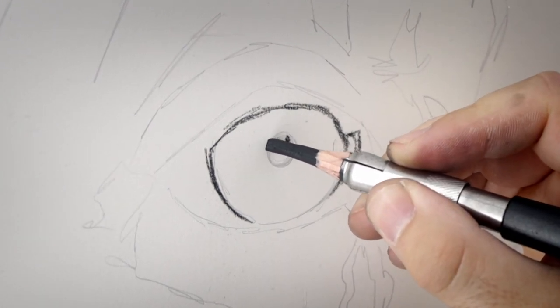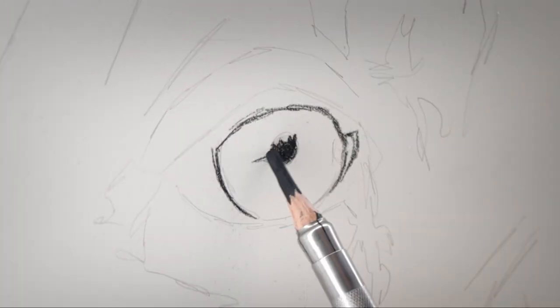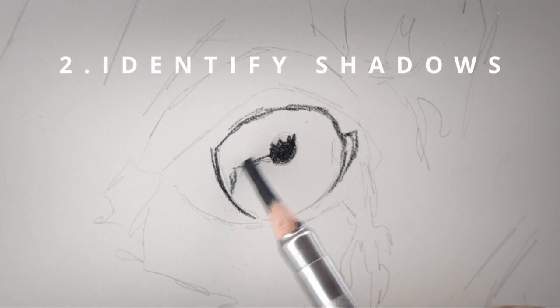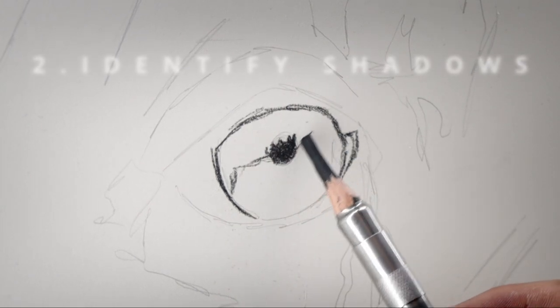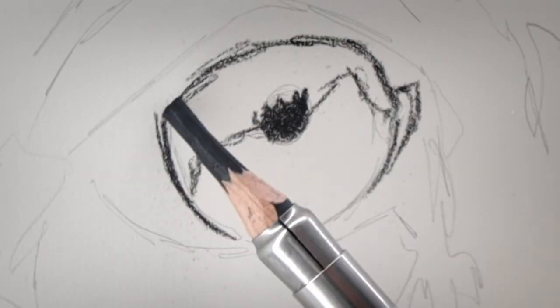I'm literally just filling in and blocking in the dark shapes first. Then I like to identify my shadowy region and just draw a rough line very softly before shading it in using the edge of the pencil.